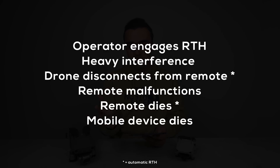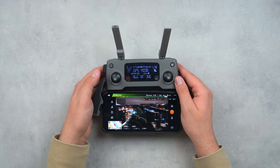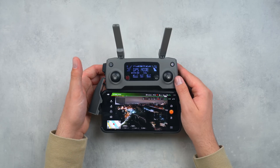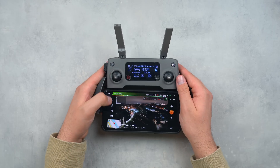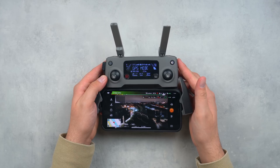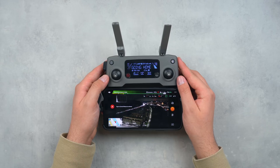In situations where the drone loses connection or the remote dies, the drone knows to come back to its home point because you don't have any control over it. On the other side, if there is heavy interference, if something breaks on the remote, or if the mobile device dies, it won't automatically come back — you as the operator have to manually trigger it. On the remote there's a physical button which you press and hold, and you'll hear beeps and prompts that signify return to home has been engaged. There's also a digital button built into the DJI Fly app and the DJI Go companion application, located on the left side of the main flight screen.